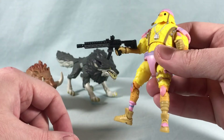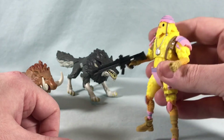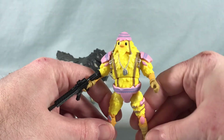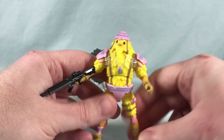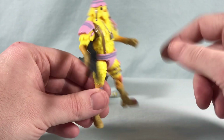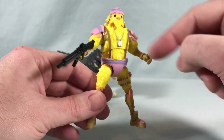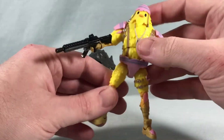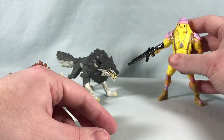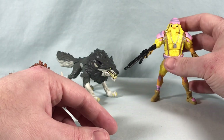He does come with one weapon accessory to dispatch his would-be attackers. The previous single release came with his two drumstick pickaxes, but you could use them with this figure as well if you have that release. Really, really solid figure — I think it's absolutely phenomenal.